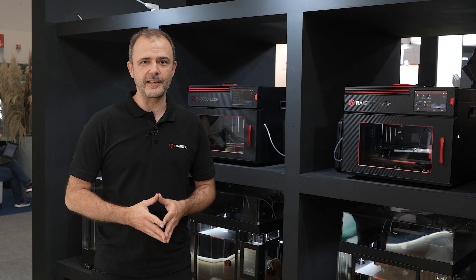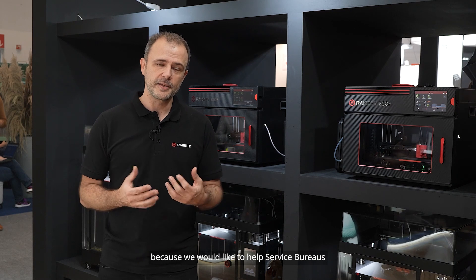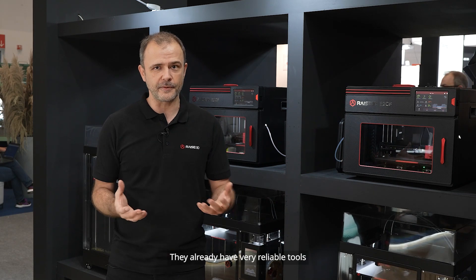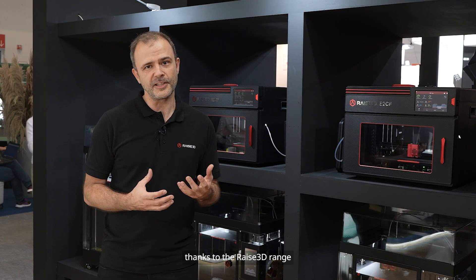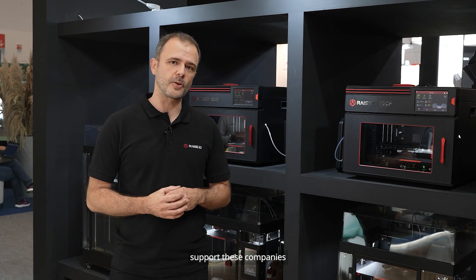My name is Justin Agotier and I'm the Service Bureau Segment Manager at RAIS3D Europe. This is a new segment for us because we would like to help service bureaus to take the best out of their 3D printer farm. They already have very reliable tools thanks to the RAIS3D range, but we would like to go beyond the technology and offer direct contact to support these companies.